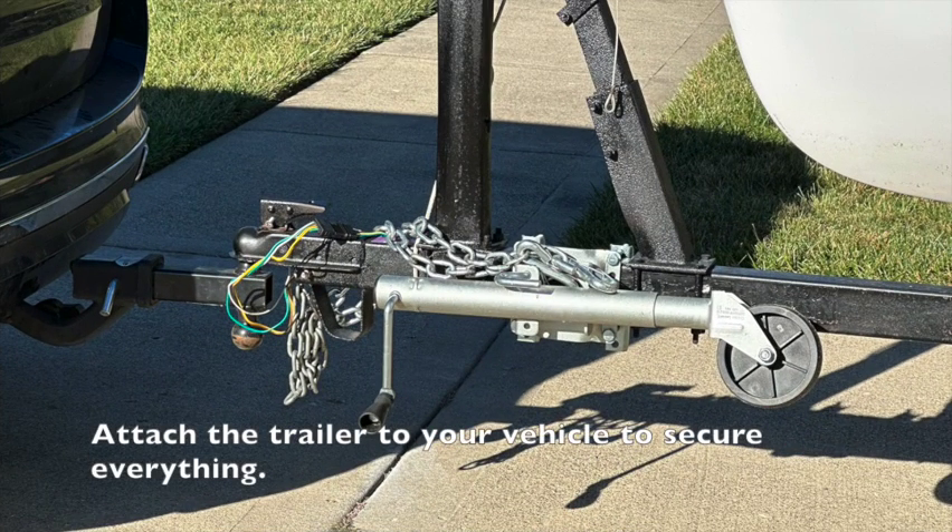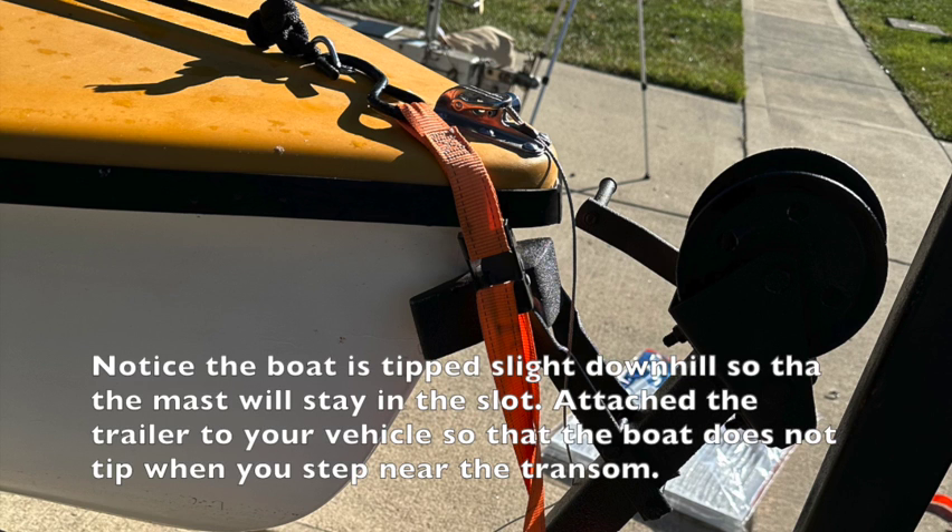Let's talk about solo mast raising. First thing I do is make sure that the trailer is attached to the car. Make sure you've got it secured because it's going to be moving around in the boat. The next thing we're going to do is strap from the front of the boat down, because when you get to the back of the boat it's not supported on many trailers and you could tip.